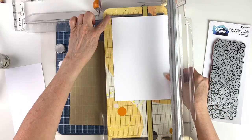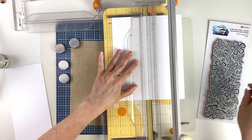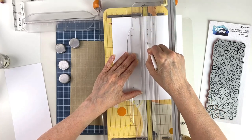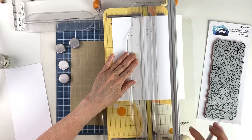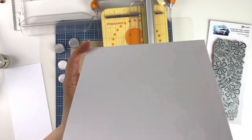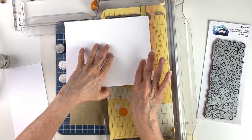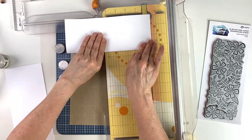To score it in half, I'll put the paper at three and a half inches on my paper trimmer. I'm going to grab a Wendy Vecchi stylus and run a score line using the trimmer as my guide. Once that's done, you'll see the score line. On the other side you have the score line that sticks out a little bit — this is where you want to fold the card. It's best to fold at the raised score line versus the other side.